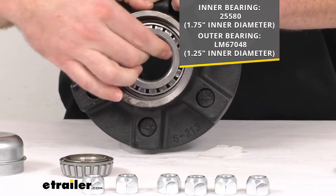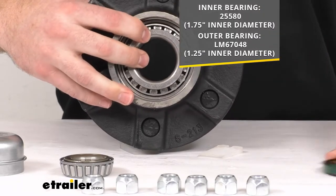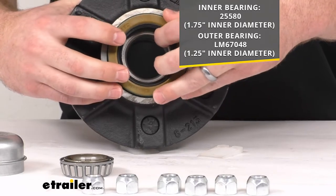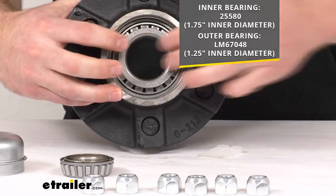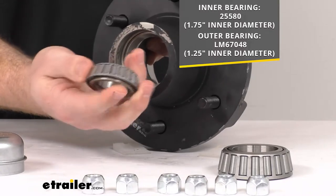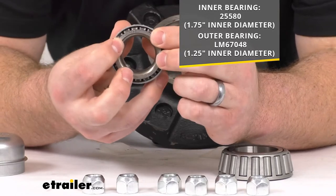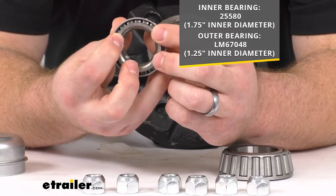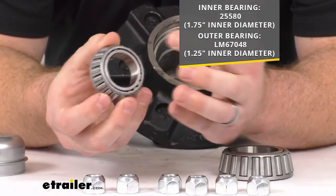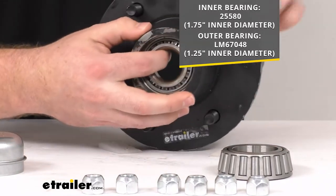Then you'll insert the inner bearing into your race and install your double lip grease seal to keep everything in place. The outer bearing is the LM67048 — it's got an inner diameter of an inch and a quarter — and that will install on the outer race here.